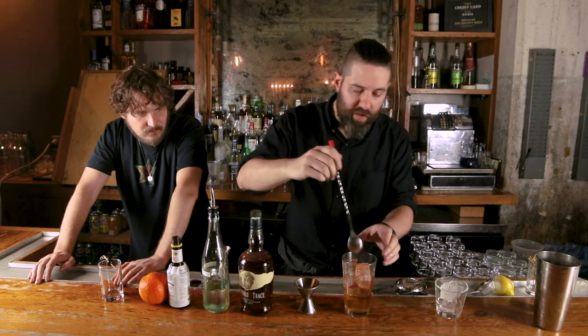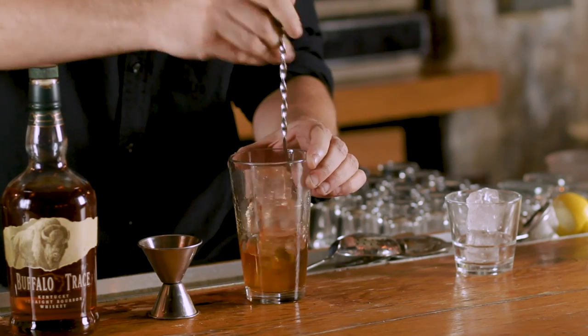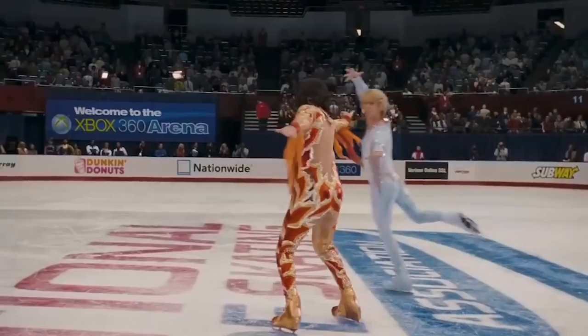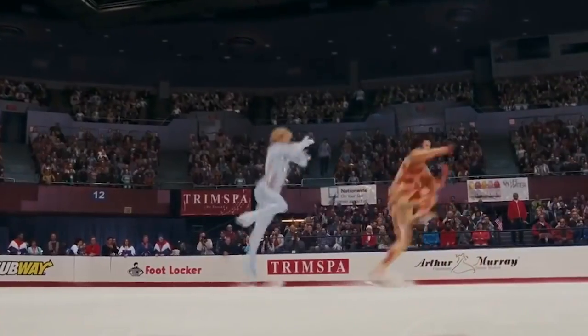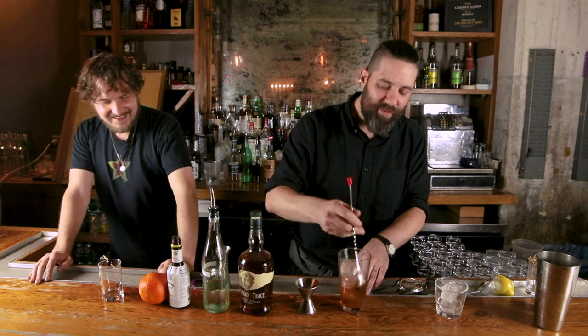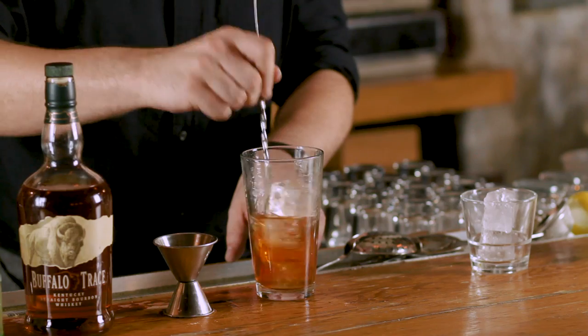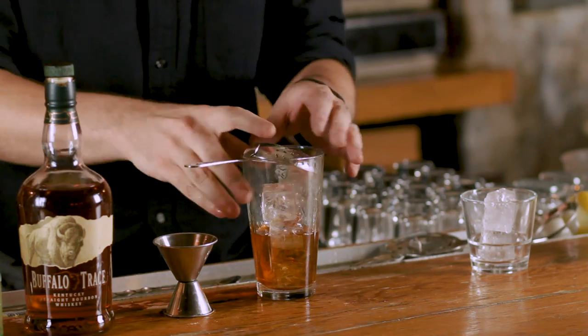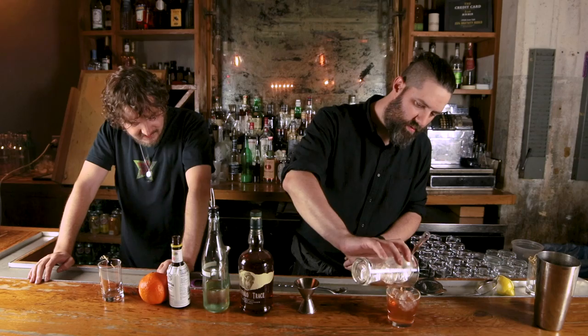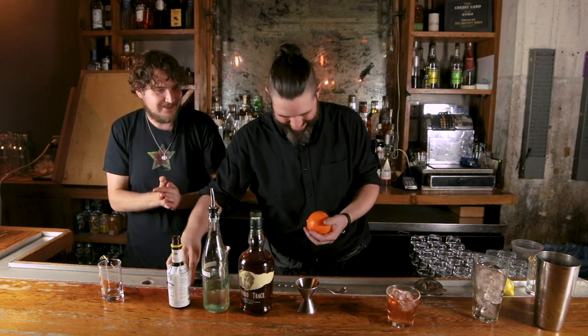And then because this is all spirit, we're going to stir this. It's pretty much an all-alcohol drink. Typically one of the first drinks you really start ordering when you really start drinking. If your dad or your grandpa had any influence on you, they probably had a couple of these around the house. So we're going to do that, we're going to strain.